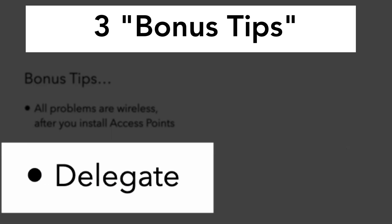Another quick tip: delegate. We can't do everything. This is wireless LAN design tips, so anything that doesn't have to do with that, delegate it out somewhere else.